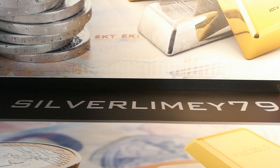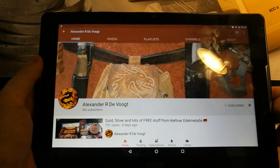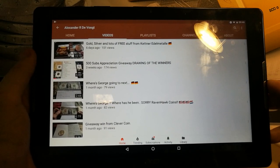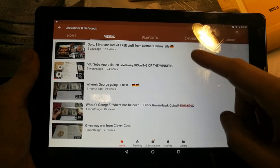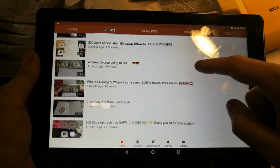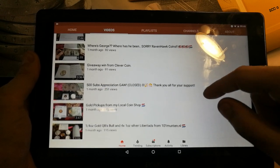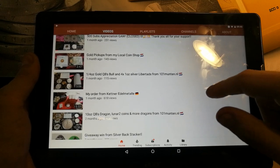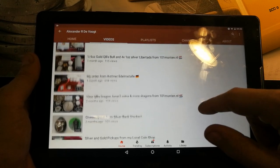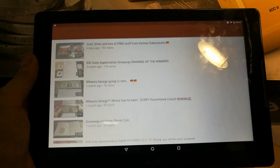The next guy is located in Europe — Alexander Ardefucht. Sorry, I hope I didn't kill your name there. Alex, thanks very much again. He loves watching my videos and comments well. He's just had a 500 sub giveaway and gave away some awesome silver. He's got gold and silver — lots of free stuff, presumably from a giveaway win from CleverCoin. He's done some reviews, a 500 sub appreciation, some openings, and some stacking coins. Definitely check him out — great guy.